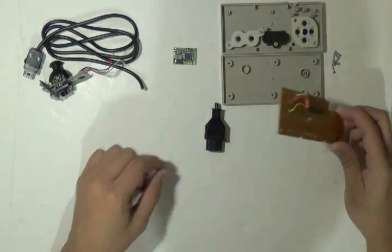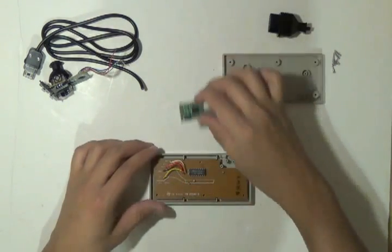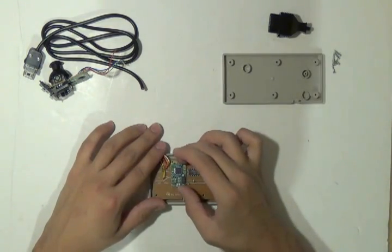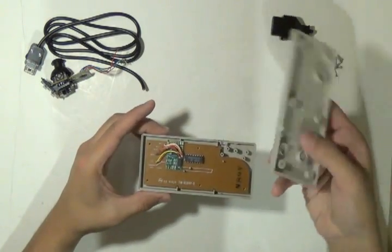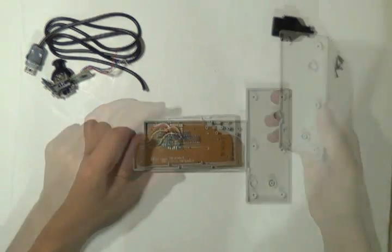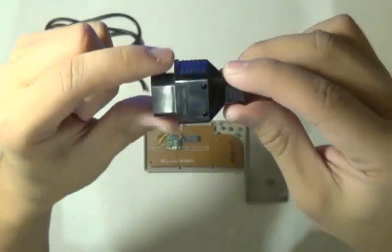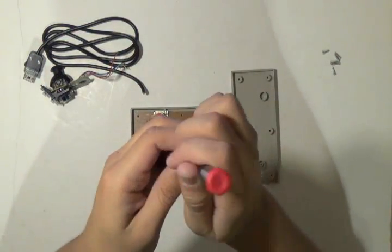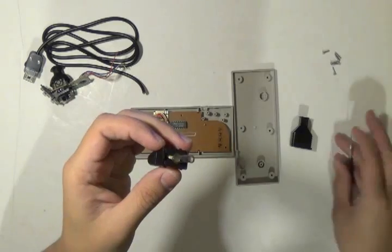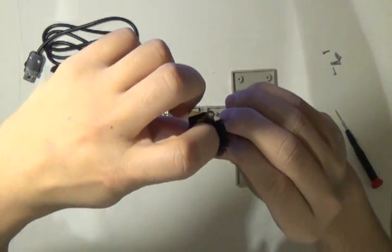Now that you have everything, put it back into the controller. Once it's back in, place the chip in to see if it fits — this is the best spot I've found for it. You want to be able to close and open it without smashing the chip. Now take apart the connector by pushing it in with a flat head screwdriver and pushing it out so you can see which wires are on the inside corresponding to each hole.